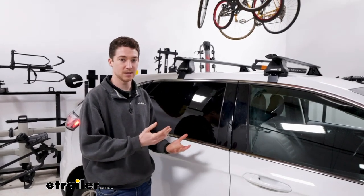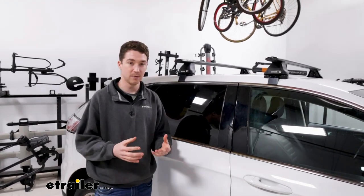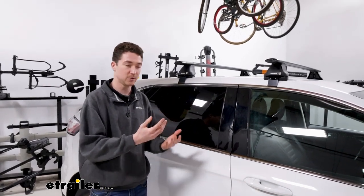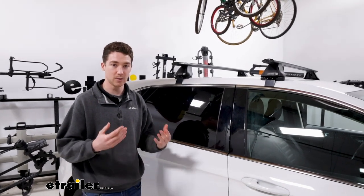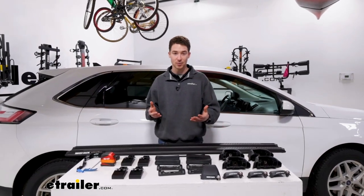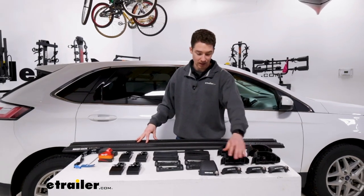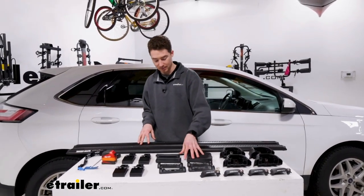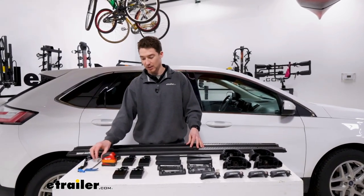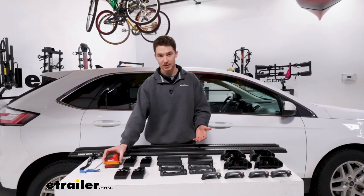Throughout I've mentioned bits and pieces about the installation process — it's mostly really straightforward. It's just a matter of knowing what the pieces are and which crossbar they correspond to. For the install, the first thing we like to do is lay everything out: we have our crossbars, towers, end caps for the towers, bases and pads for the front and rear, our clamps, the tools to tighten everything down, and we recommend throwing in a tape measure because we will need some measurements.